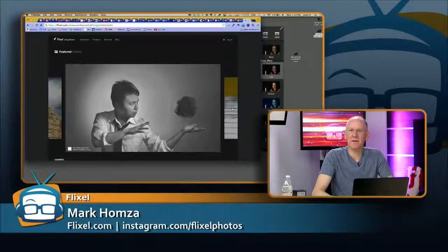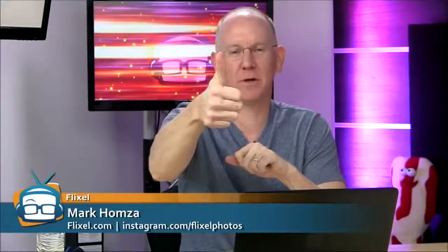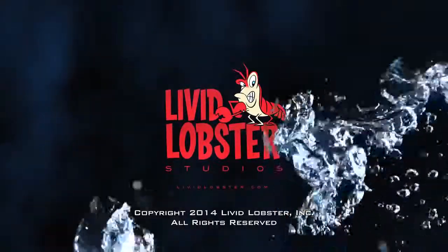Well, anything else Mark before we head out? I think Cinemagraph Pro is an amazing, easy, intuitive way to create living photos quickly with beautiful results. That's been our objective — helping to propagate this new visual medium, this new way to tell stories. I'm looking forward to telling them myself. Thanks so much for spending about half an hour of your time with us. Stay tuned — we've got a lot more stuff coming from Geek Beat. Head over to geekbeat.tv or youtube.com/geekbeatTV. Give us a thumbs up. Thanks again to Mark from Flixel for joining us.